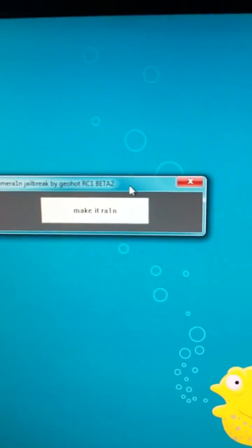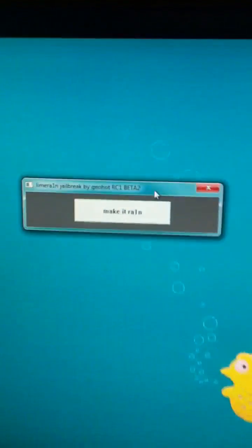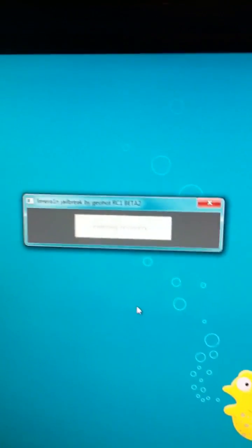It'll come up with a dialog box saying 'Make It Rain.' Go ahead and make sure that your device is plugged in to your computer, then go ahead and click 'Make It Rain.' It will then state that it's booting your phone into recovery.